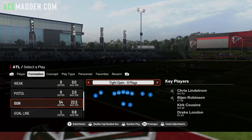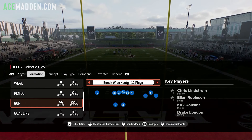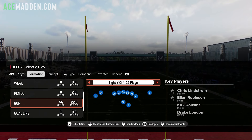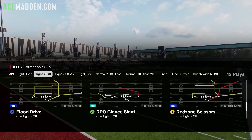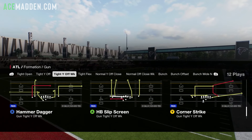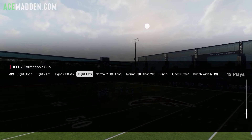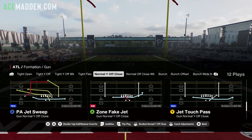We're really going to be focusing on the bunch formations: bunch, bunch offset, and bunch wide nasty. But we have good 11 personnel formations in this playbook to begin with. We have tight Y-off — I love this formation — tight Y-off weak. They have cheap motion sprinkled in just like the Miami playbook, but the tight Y-off does have it. You have tight flex, which is a really good compression formation, and then normal Y-off close, which is very similar to Miami.